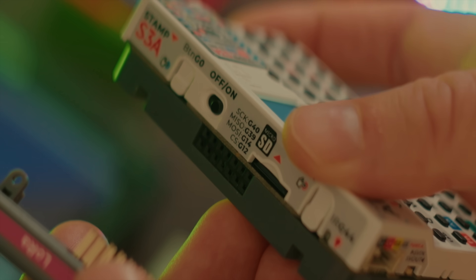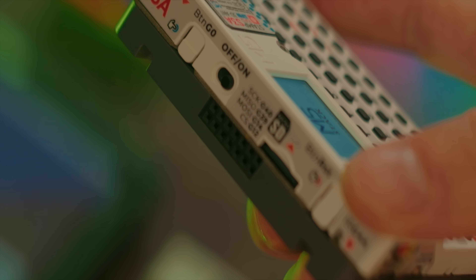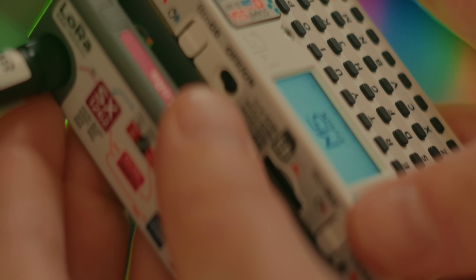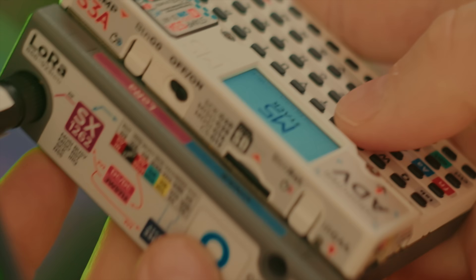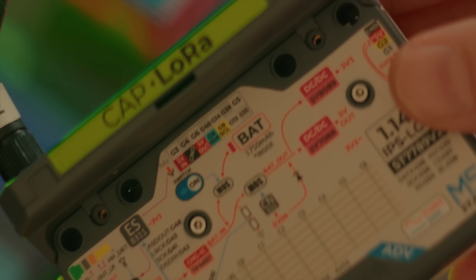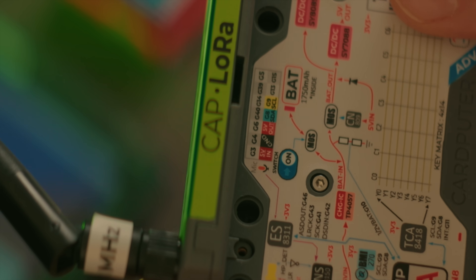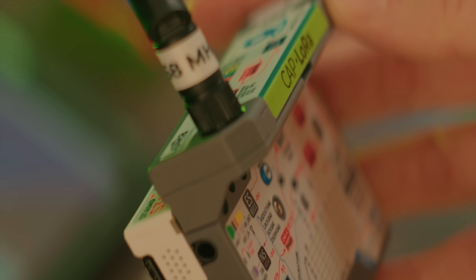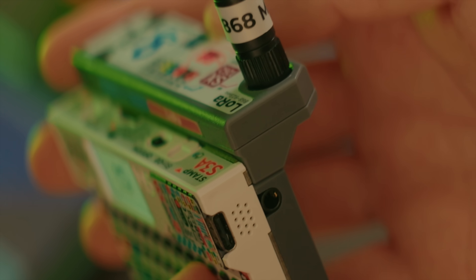This is the new big feature of the Advanced version of Cardputer: a new expansion connector on the back. The first module available for it is this LoRa and GPS module, which simply snaps into place, and you can even secure it with a couple of screws if you want. The module extends a bit, tilting the device upwards, which also makes it less pocketable. I would have preferred it to be aligned in a slimmer configuration.